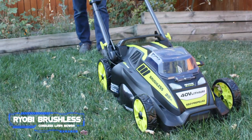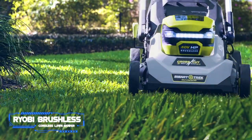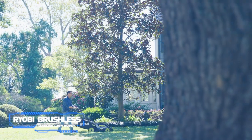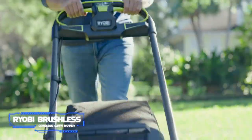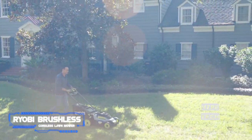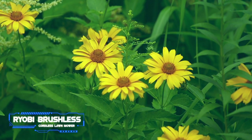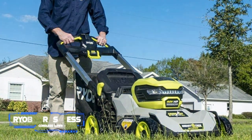During our tests, the Ryobi provided good hill-climbing and side-hill cutting performance. Its 20-inch deck ensures you get the job done quickly, and the deck is resistant to corrosion with a lifetime warranty. Like most walk-behind mowers, it mulches, bags, and offers a side discharge function. Compared to the RY401150US, this model isn't self-propelled and lacks the cross-cut multi-blade system, so it doesn't mulch as finely. However, those features aren't worth the extra cost, and it still lets you use a thumb switch to increase or decrease ground speed.